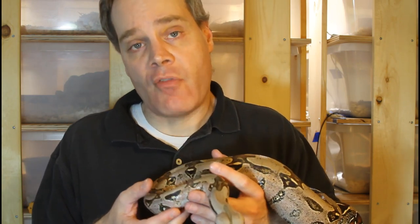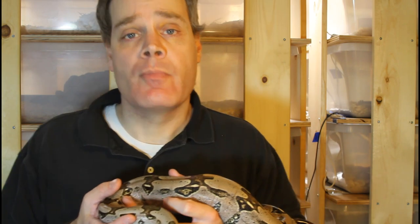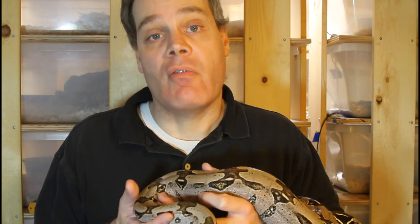How do I know if a female is gravid? Typically the females will be coiled in a tight coil above the hot spot, trying to conserve heat for their developing offspring. Often they'll change to a darker color. And typically the male will no longer show any interest in mating with the female at this point. I typically see the animals become gravid anywhere from about April through about June.